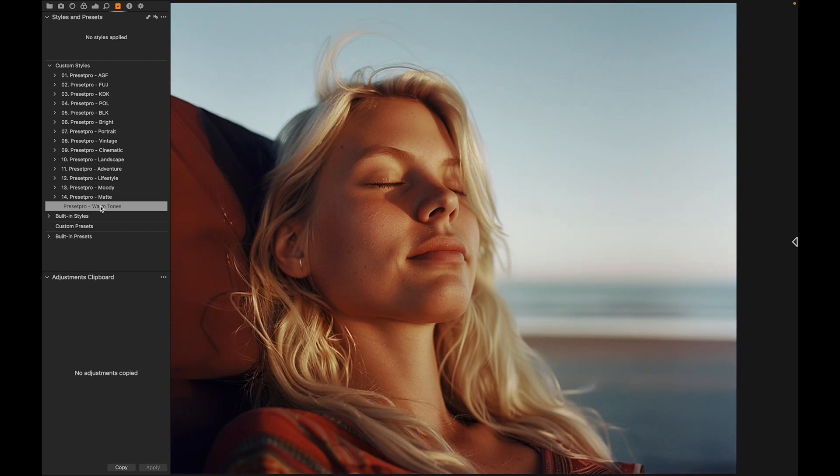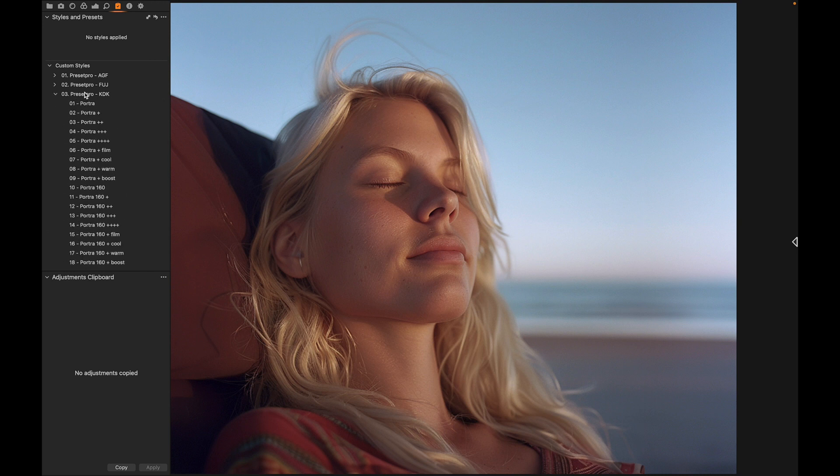I'll put a link down below so you can download and try it. Here we have the complete collection by Preset Pro, and we're going to play around with some film emulation presets — going with the Kodak film emulation and trying the popular Portra. Right off the bat you get some really nice looks.